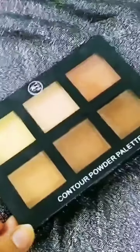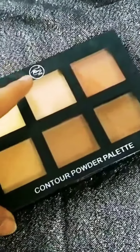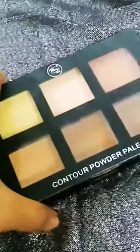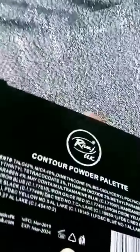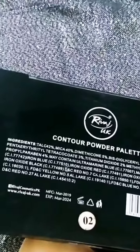Assalamualaikum guys. Right now I have a palette in front of me. It's a contour palette by Advaj UK. Before I discuss about this palette, if we turn it on the back, the ingredients are all mentioned, as well as the company's website.